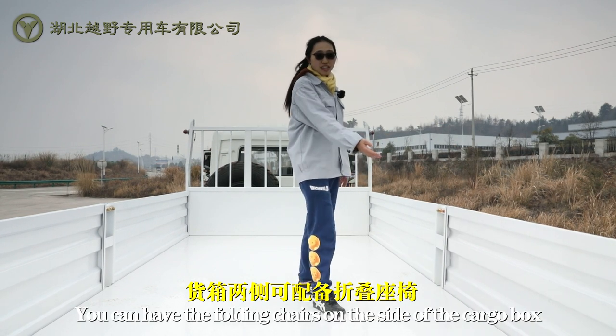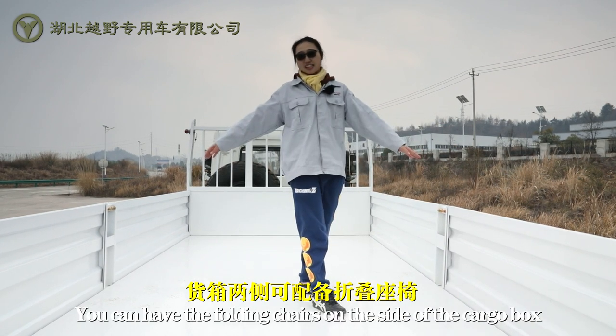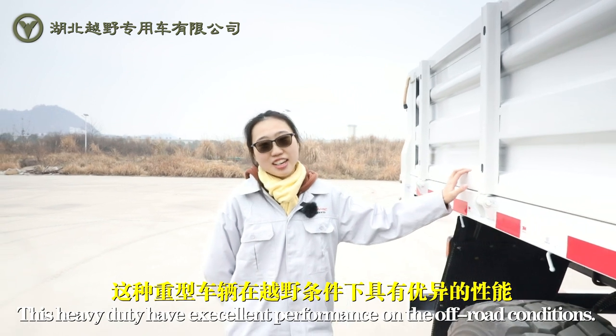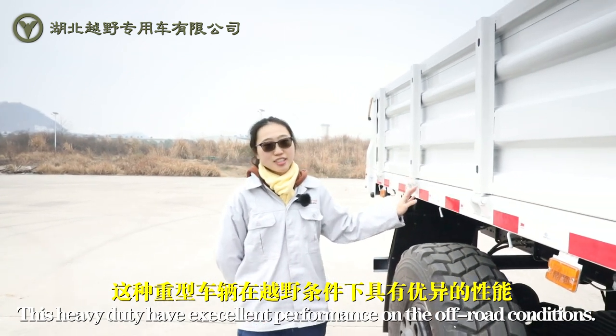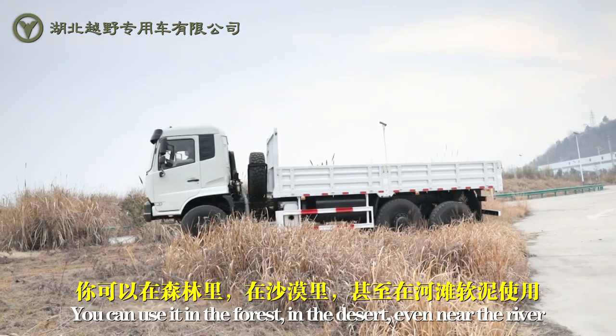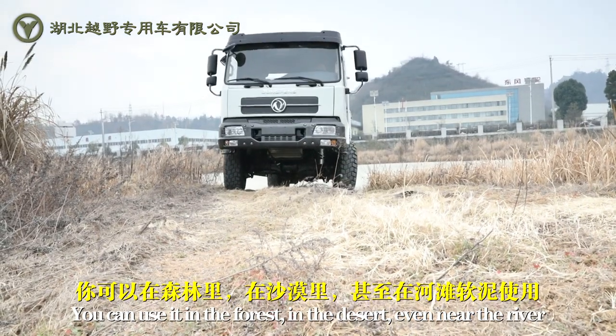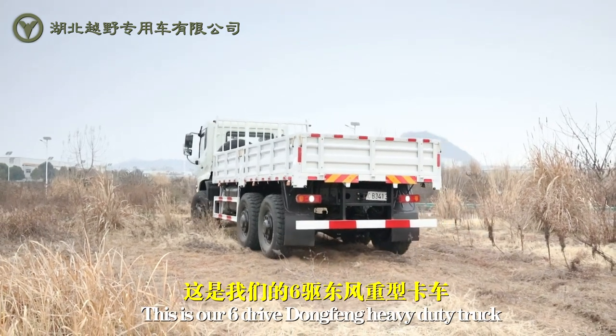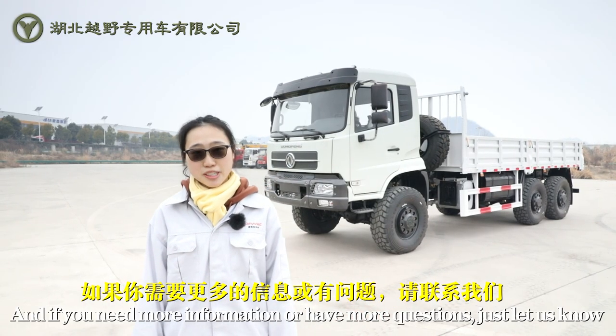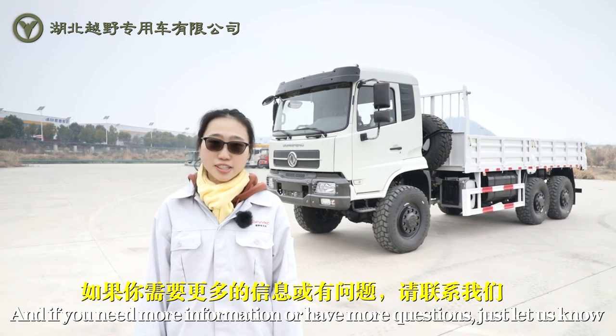You can have folding chairs on the sides of the cargo box. This heavy-duty truck has excellent performance in off-road conditions. You can use it on sand, even near a river. This is our 6-drive Dong Kong heavy-duty truck. If you have more questions or want more information, just let us know.